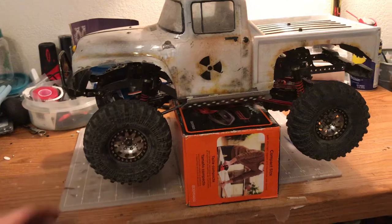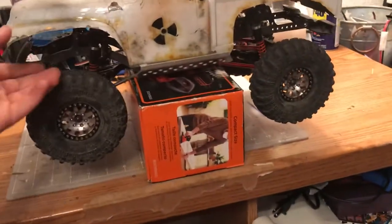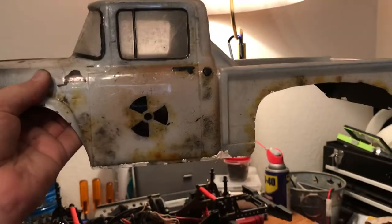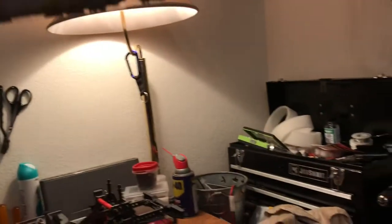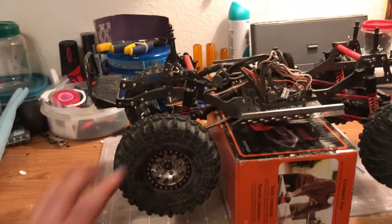This one right here started off as an OG SCX10 Honcho. I painted the body recently and it's not doing so great — there are flakes everywhere. It looks decent and I think I can go back in and redo some of it on the inside, but for the most part it's kind of falling apart. Where I go crawl is extremely rough on these things, so it's alright with me.